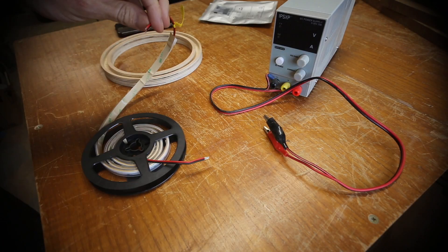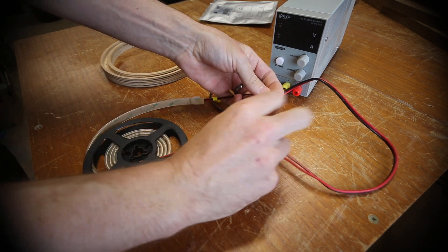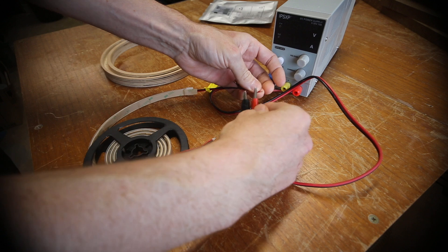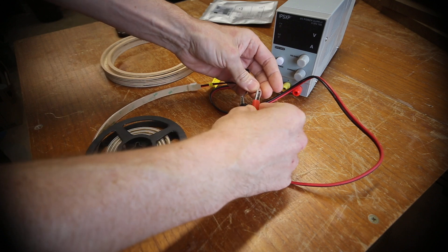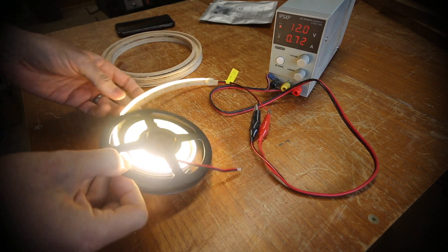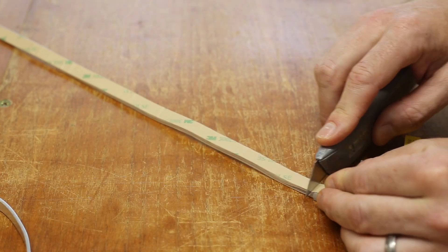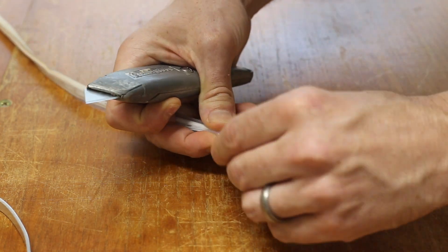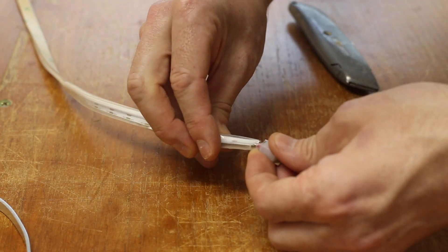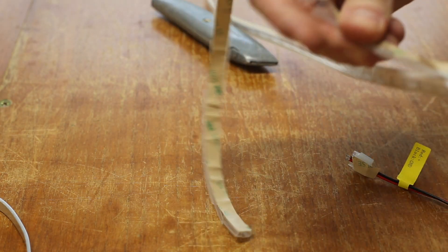I managed to find some LED strips online which had the LEDs on the side of the strip instead of on the face. This was perfect for fitting within the channels in the central ring. They came with a silicone shroud, presumably for water resistance, however the strips weren't attached to the shroud and rattled around loosely. This looked bad and can't have helped with heat dissipation, so it was peeled off.